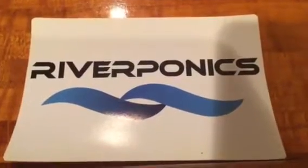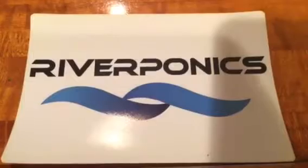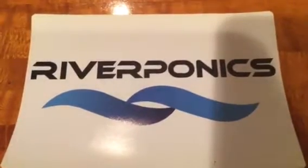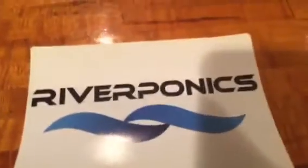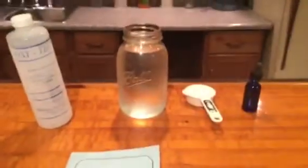Hello folks, this is Matthew with Riverponix. Today is July 16th of 2016. Today I'm going to show you a natural way to make a bug spray for a bug infestation on your plants.